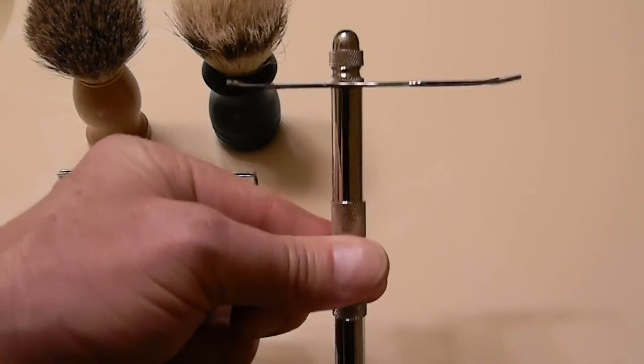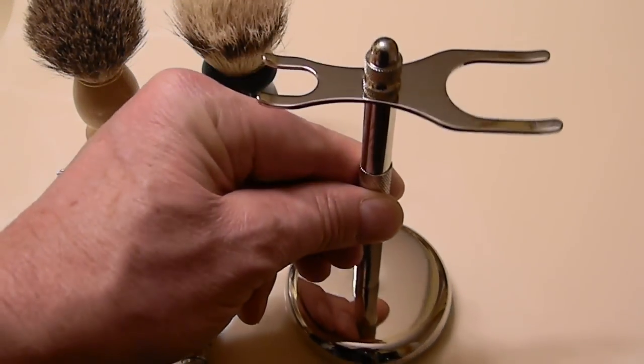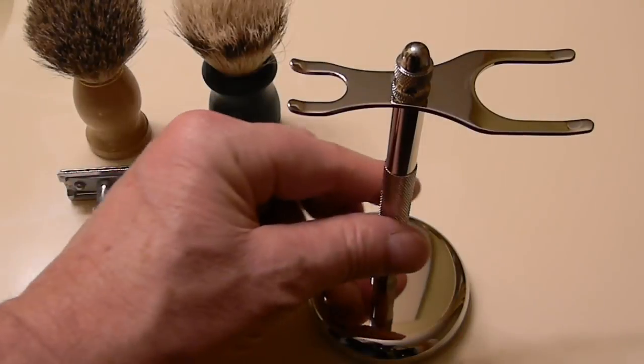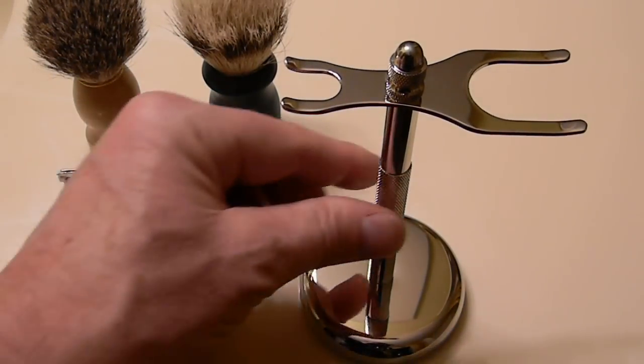And here is the stand right here. If you read the other reviews, you'll notice some people have said that it has corroded after a short period of time. I don't know what to say about that. This is relatively new for me, but it does seem to have a nice chrome coating on it.